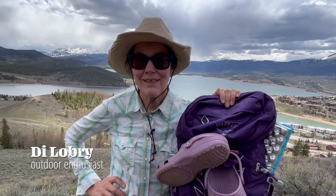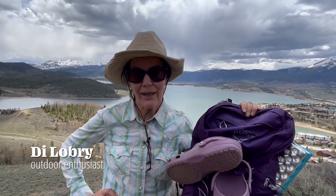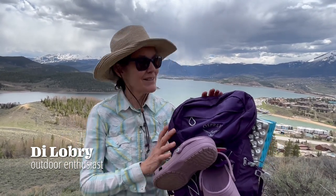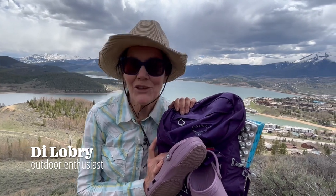Hi everyone, welcome back to another episode of Gear to Die For. Today's episode we'll be talking about my Osprey day hiking pack, and as you can see, beautiful Lake Dillon in the background. Stay tuned.